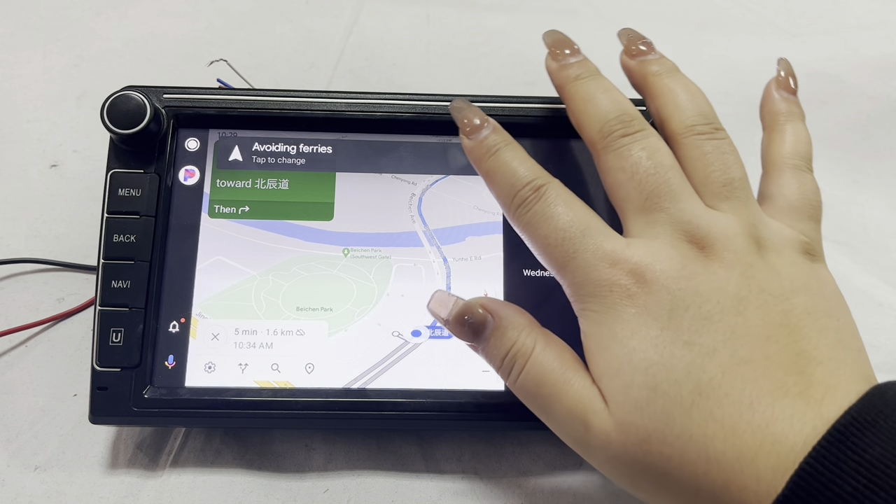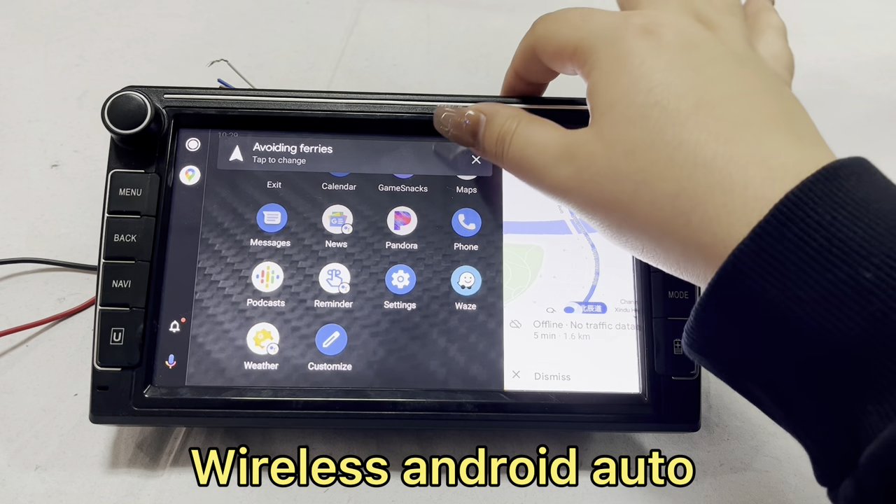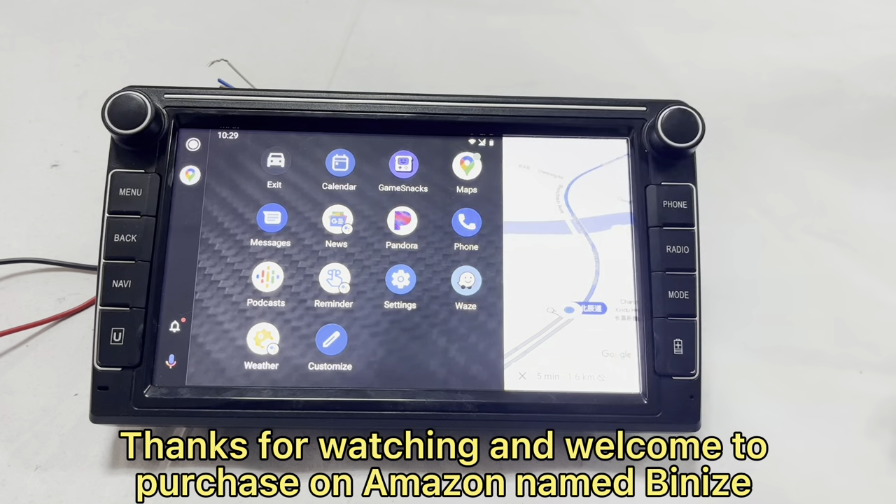It is highly compatible with classic wireless Android Auto — phone calling, navigation, and music playback functions. Thanks for watching, and welcome to purchase. Please check the product number in the description.